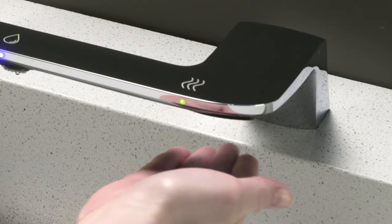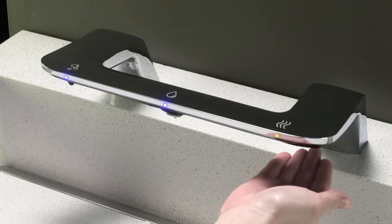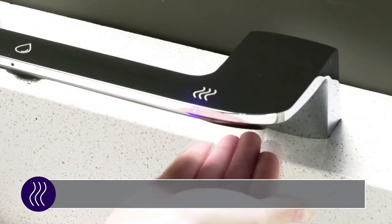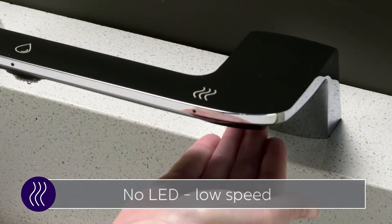Hold a hand back under the dryer. The light will turn green, signifying the start of the selection process. After 5 seconds, you can cycle between the three options. Red is high speed, blue is medium speed, and no LED is low speed.